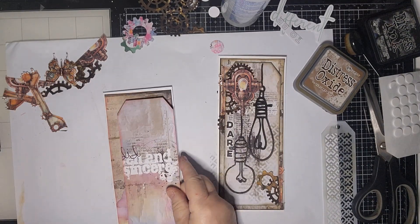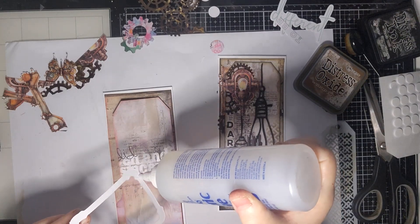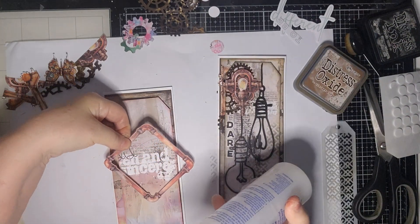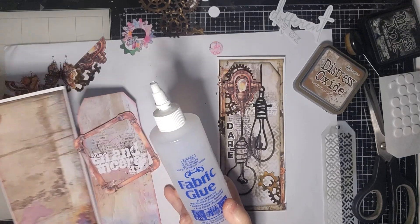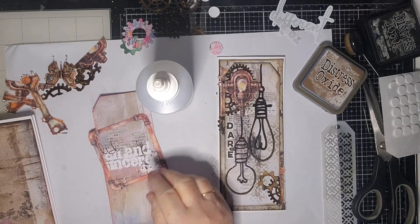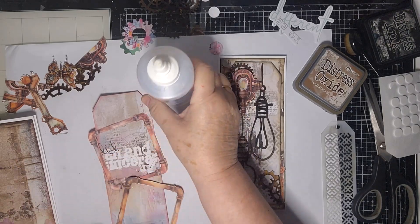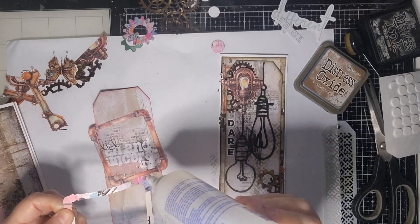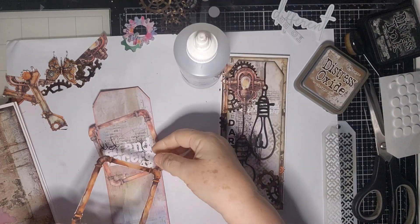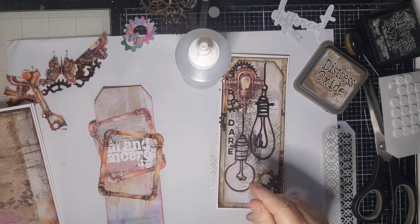What I'm going to do with this one is a bit different. I'm going to use these pipe frames and just layer them on top of the tag. Let's get the card out of the way. I'm good today, which is good. I've had a few weeks of feeling a bit dizzy but hopefully that's passed.